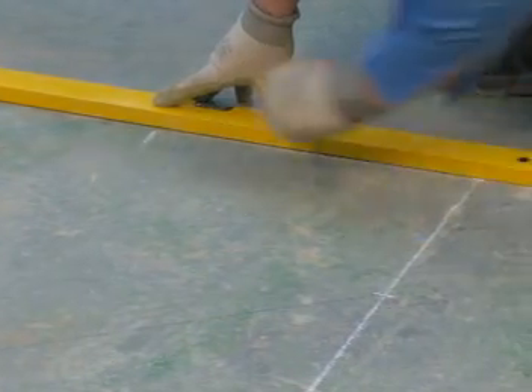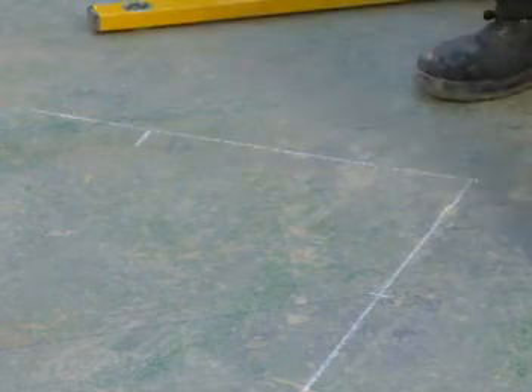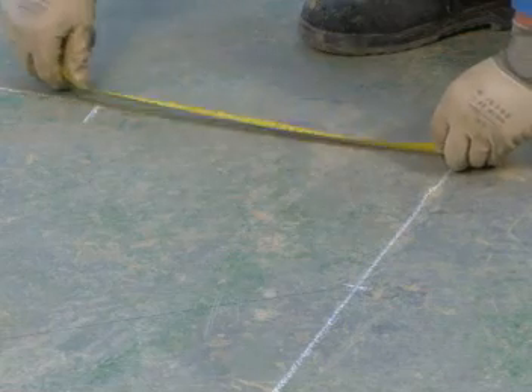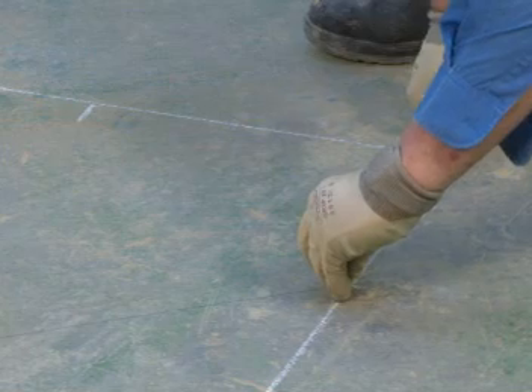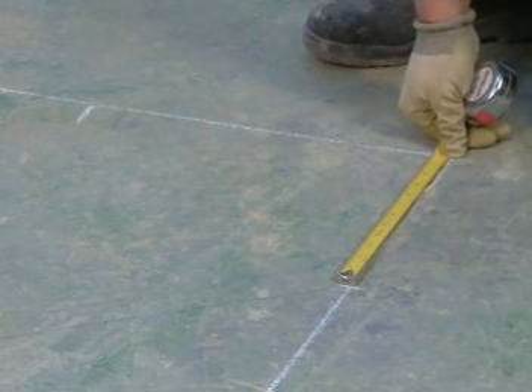Now use the straight edge to draw a vertical line. This will mark out your corner. Check all of your measurements again to ensure accuracy. The two lines will now give a perfect right angle or square corner. The corners of your building have now been accurately set out.